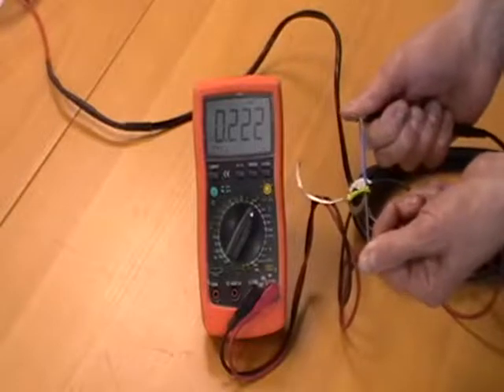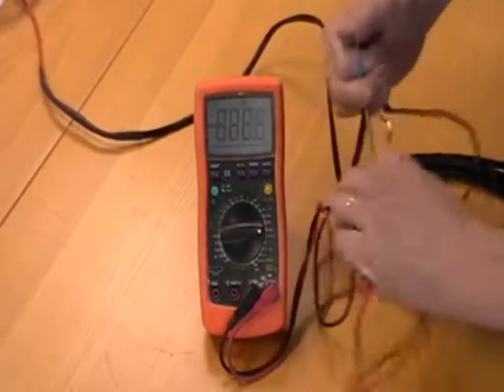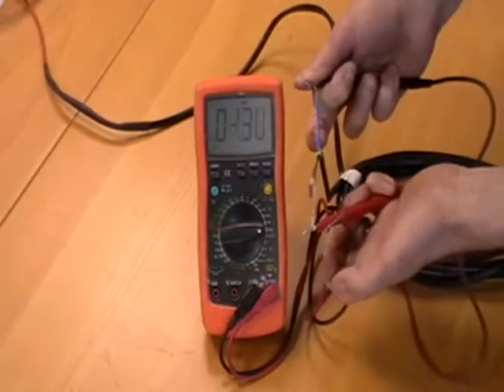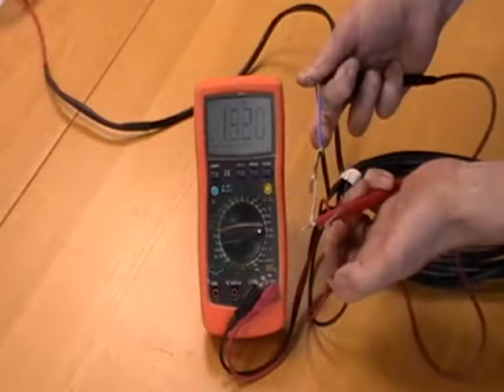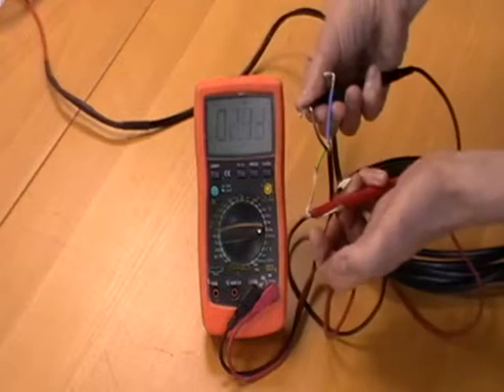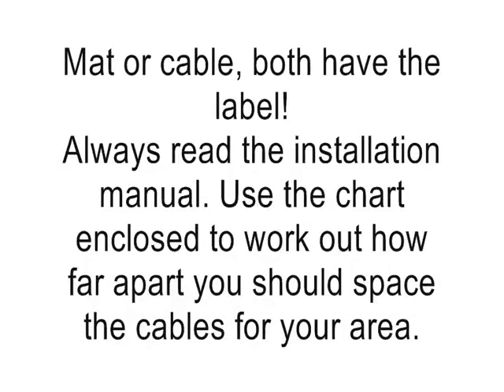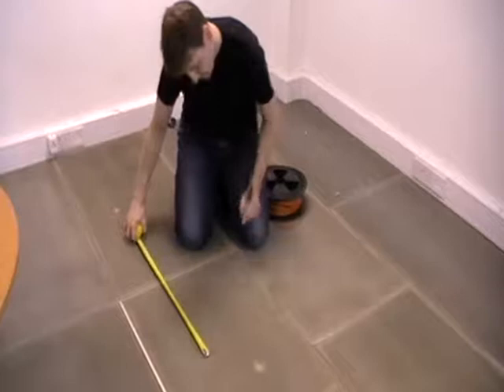This film shows how the underfloor heating cable is tested, and we have a full film on our website that goes into more detail. All of our electric underfloor heating systems have the correct labels, and on one of these you'll find the ohms reading.